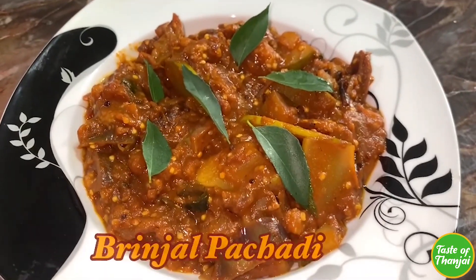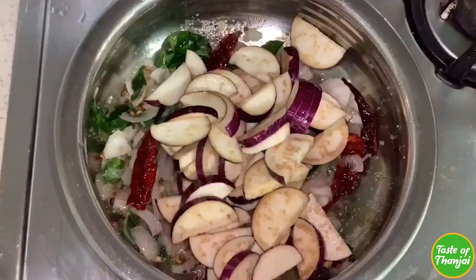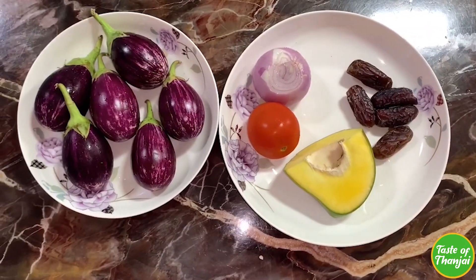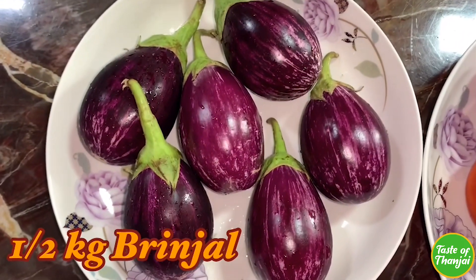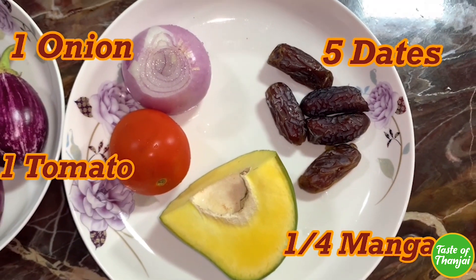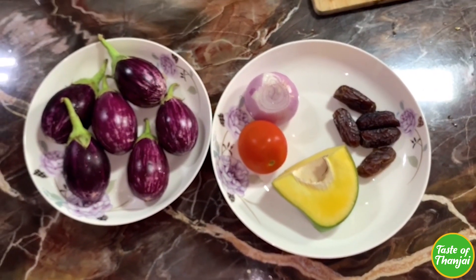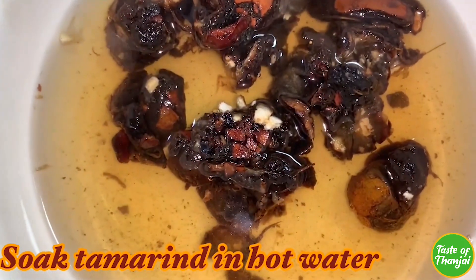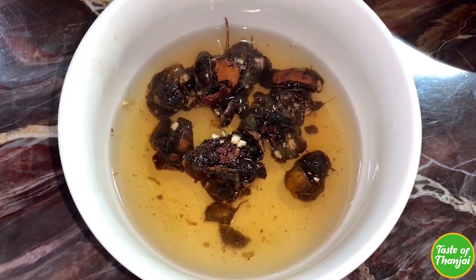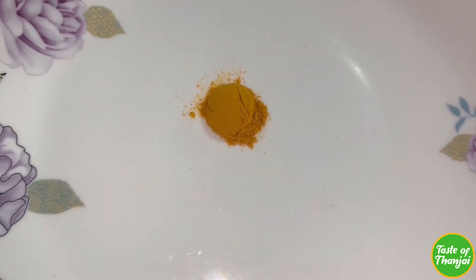Neesuru, tengaychuru. This is how we can make a very tasty biryani and neesuru. 1 and a half teaspoon of skill, 2 teaspoons of spices, 1 teaspoon of salt.